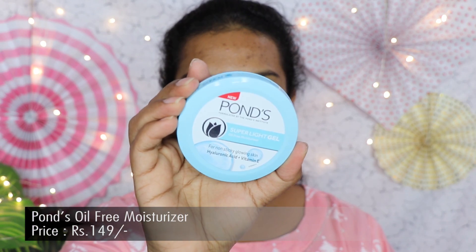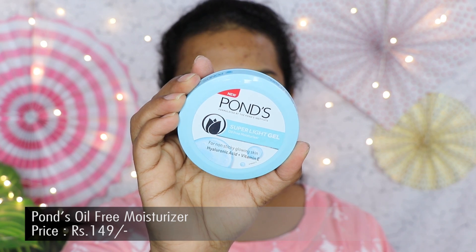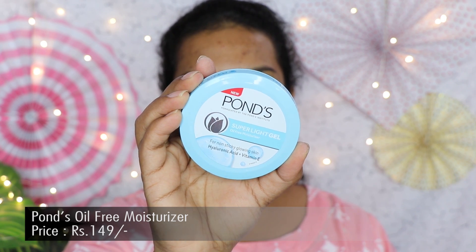I'm going to start with the moisturizer. For that I have the Ponce Super Light Gel Oil-Free Moisturizer. This is a very jelly kind of moisturizer which really absorbs into the skin and leaves your face non-sticky. This is the best moisturizer under 300 rupees — I really like it.